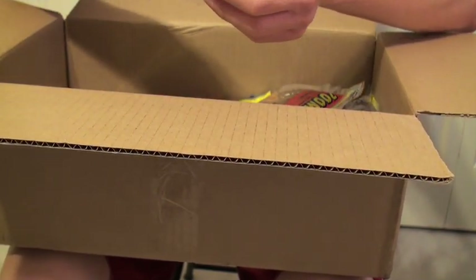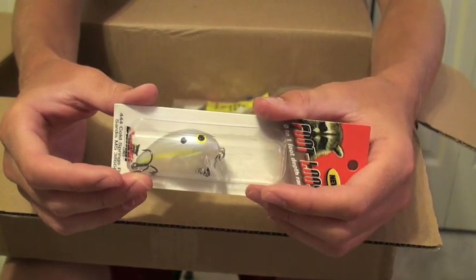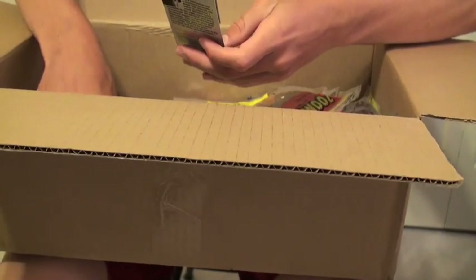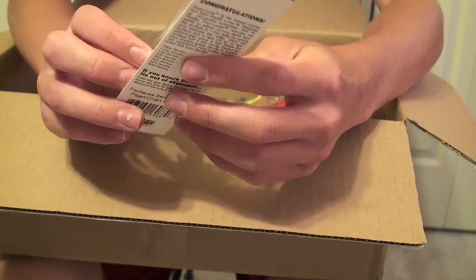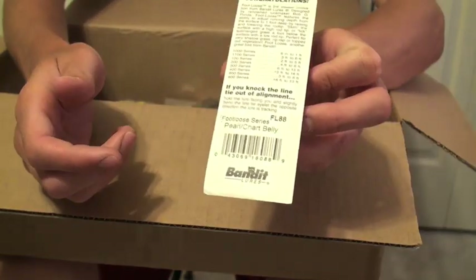Bandit — can't go wrong with the Bandits. Kind of like a wake bait, zero to one foot. Color is chart shad. Next up, another Bandit, also zero to one foot. This one is in a pearl charred belly shad. Really great crankbaits.